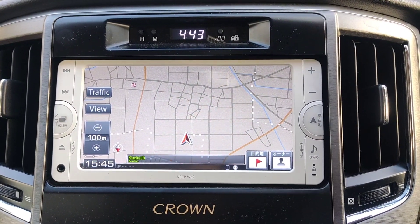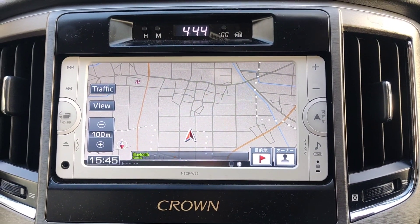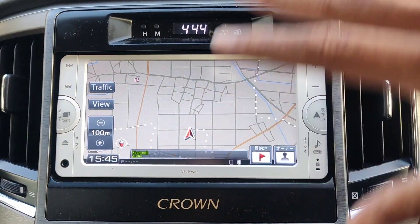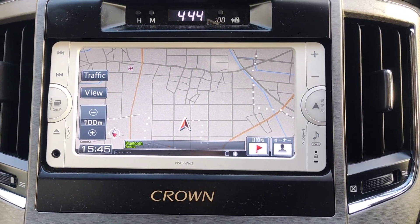Now this one has — well, not really aftermarket. This is a factory head unit, single or double DIN. It's not a full coverage one. This is the NSCP W62 by Pioneer.